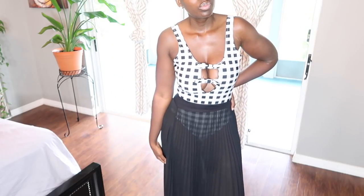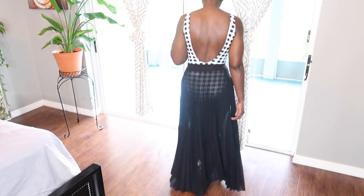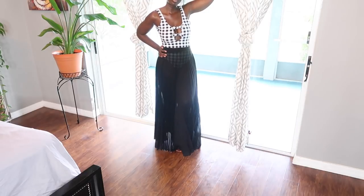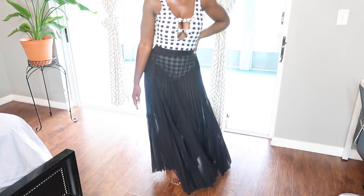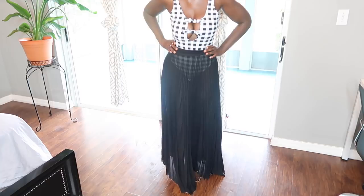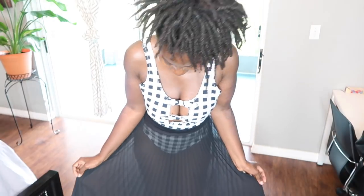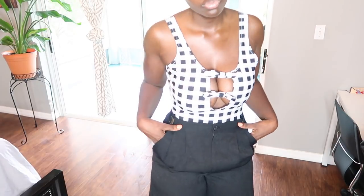Let me know in the comments what's your favorite look. Any flowy skirt will look so cute with this one-piece bathing suit. You can even do high-waisted black jeans or a white flowy skirt — it's just so pretty. I love the fact that the skirt is see-through. I love these two pieces together; definitely giving me ballerina vibes and it makes me feel so girly. Now if you want to swag it up a little bit and make it more masculine, these linen shorts would go perfect with this bathing suit — so cute and casual.